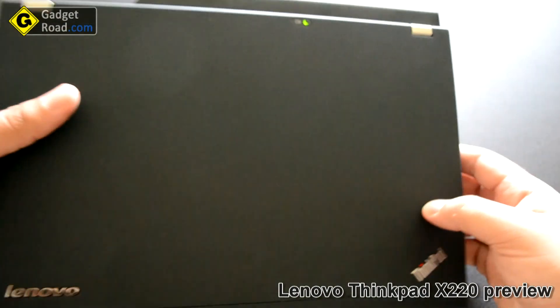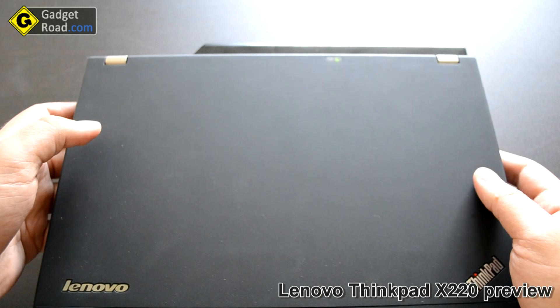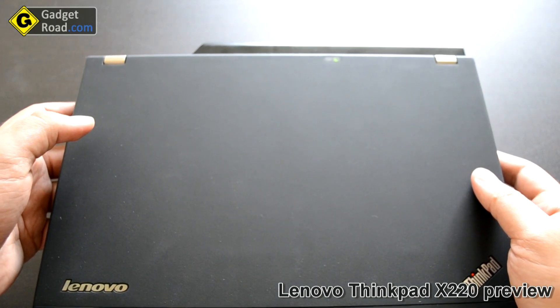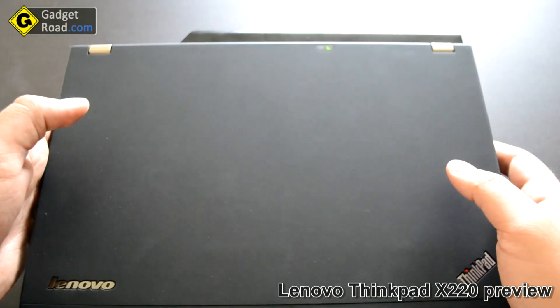I got a 9-cell battery that sticks out of the back. Total weight is 1.7 kilograms, which is roughly 3.76 pounds — so it's very very light considering I got everything on it.